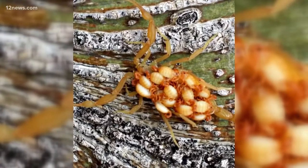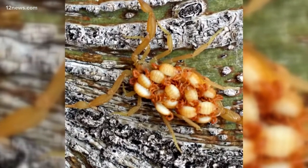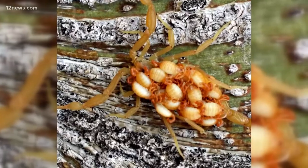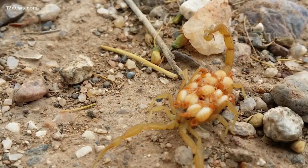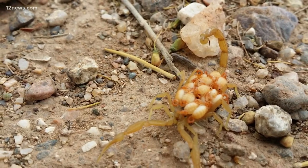Check out these amazing pictures of a mama bark scorpion and her babies, found by 12 News viewer Steve McLaughlin at his Moon Valley home. Cute to some, maybe, but to many others, nightmare material. So what should you do if you encounter something like this in your home?